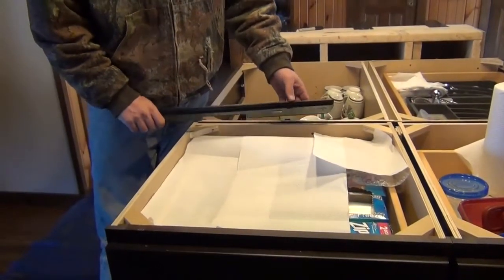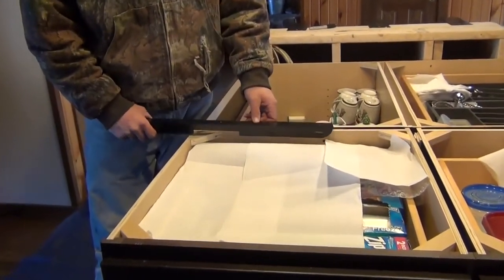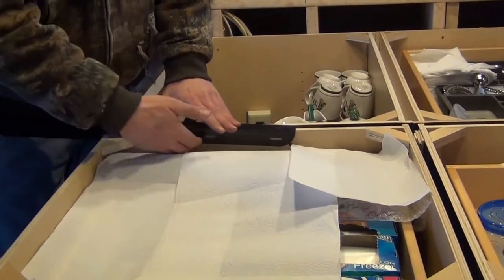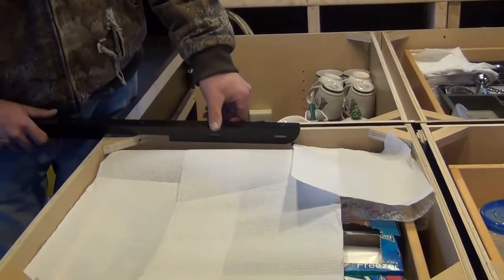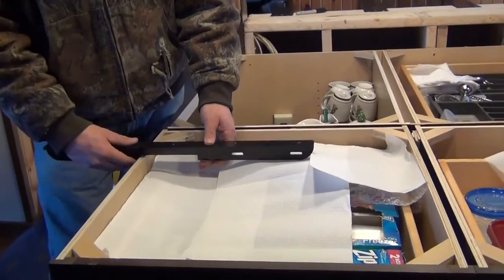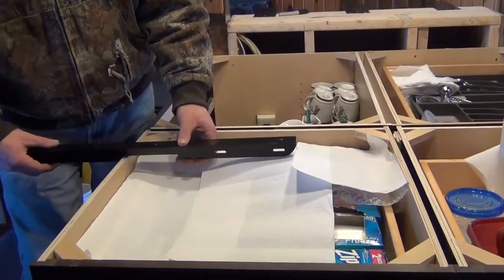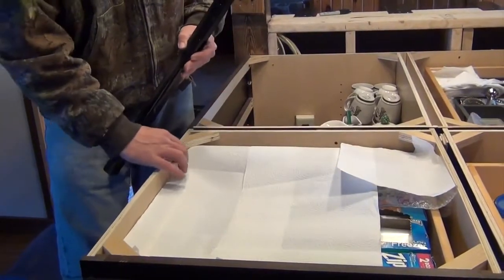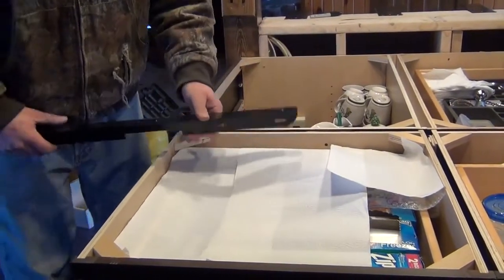Now we're going to install the T-bar. When possible we normally put it on the side and screw it into the side cabinet, but in this situation we have to put it out here in the center. So we're going to make a template of this T-bar and notch this cabinet out so it will slide right in.